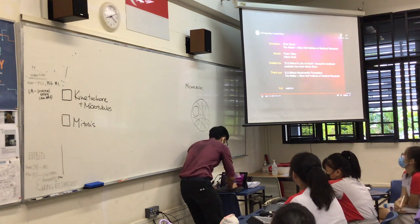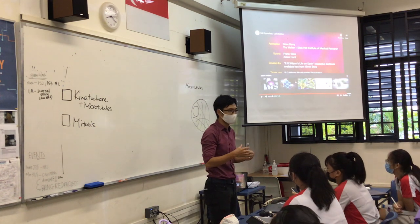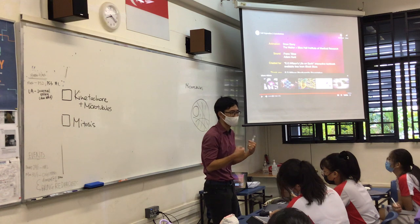Microtubules are stiff hollow tubes that anchor organelles and serve as tracks that guide the movement of vesicles and other cell components. Actin are thin flexible filaments that form cross-linked bundles and branching networks — actin is particularly important for cell movement. You notice those small proteins walking on the tracks in the video? Those are actually proteins. Proteins are really diverse — there are some that behave almost like little human beings walking along.